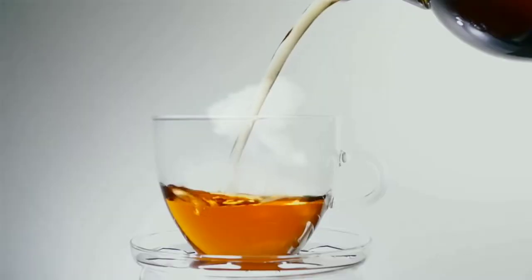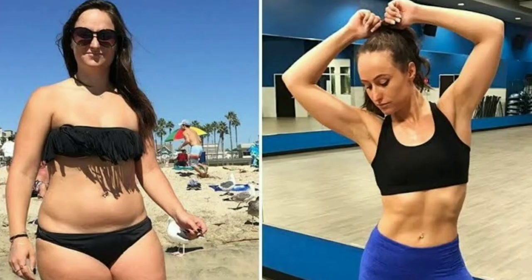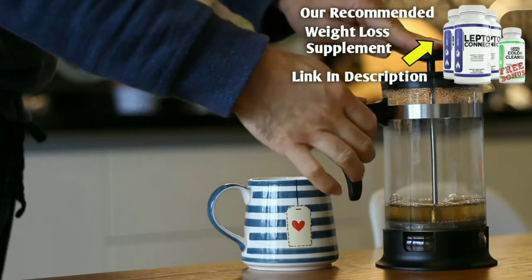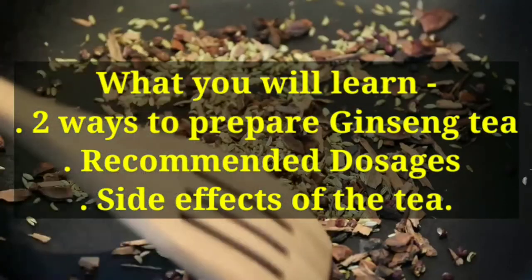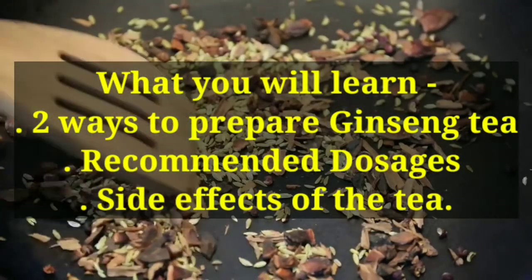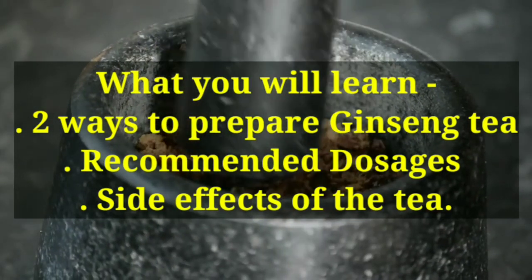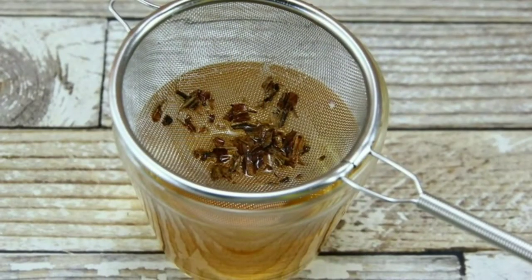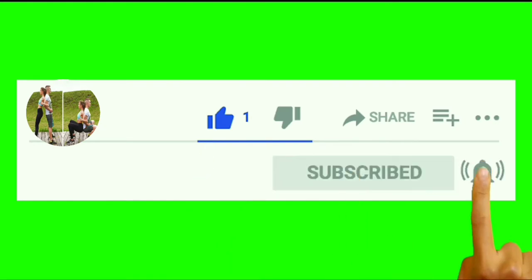Studies have revealed several ginseng medicinal uses. Ginseng tea is very effective for weight loss — it improves overall health, strengthens the immune system, and helps fight off disease. In this quick video, I'm going to reveal the exact ways to prepare ginseng tea, the recommended dosages, and side effects. Ensure you watch till the end of this video. If you are new here, kindly subscribe to our channel.